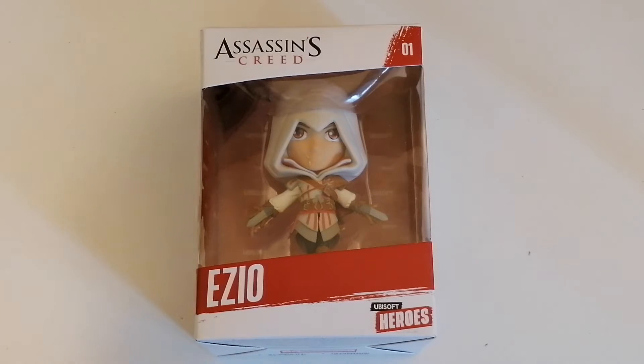Greetings and welcome to another unboxing with me, Steve the Gaming Grandpa, and in today's video we have a very special one.